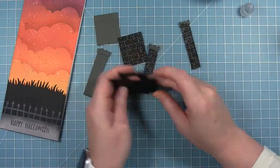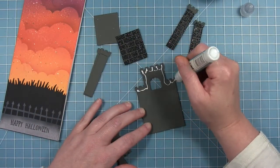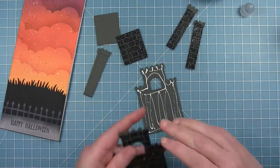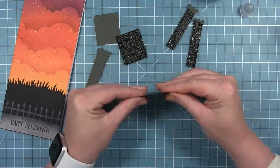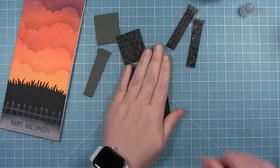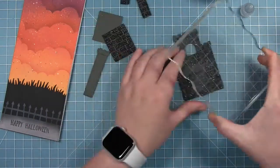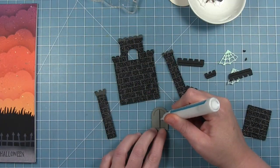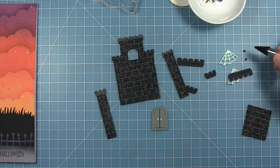For my castle, I felt like with that glitter gel on it, it was a little flimsy, so I'm just going to reinforce it. I've die cut all those same pieces again from that storm cloud cardstock, and I'm going to layer the pieces together so they're a little thicker and a little more sturdy. I'm going to do that to all four pieces — the body, the two towers, and the front piece. Once I've got those layered together and nice and sturdy, I'm going to start to assemble my castle.